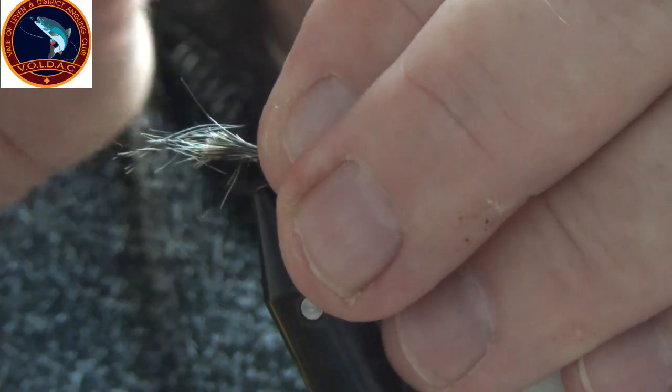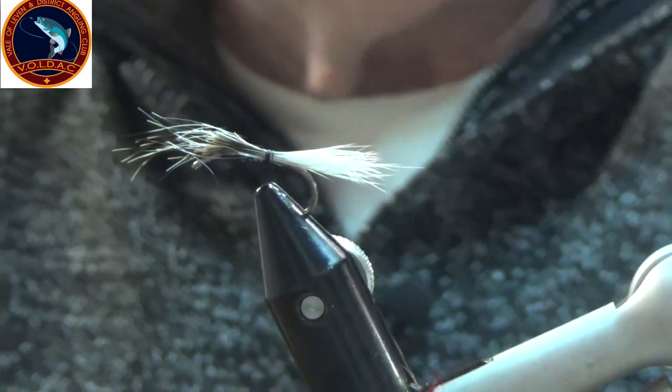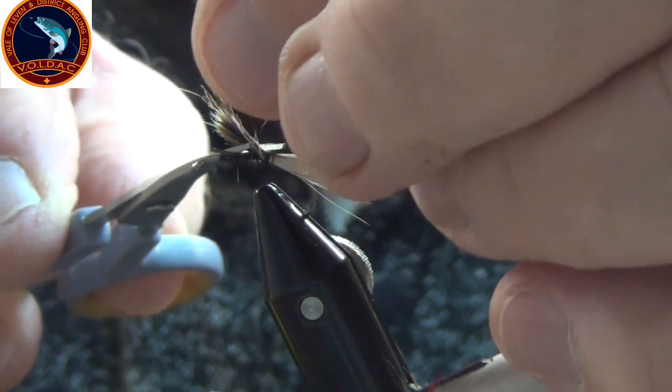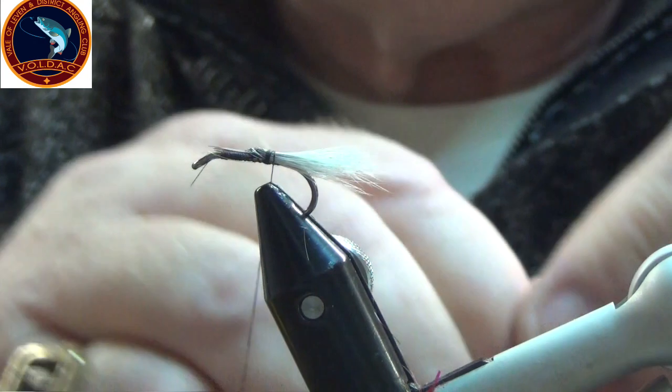Pinching a little bit, a couple of turns, excess away. And I've got a wee bit of copper wire in here — I'll put a wee rib in.